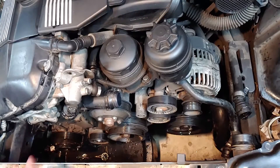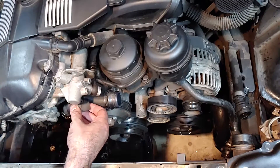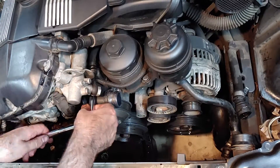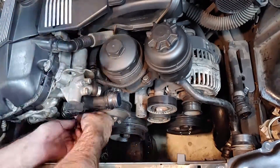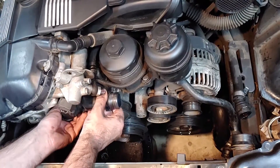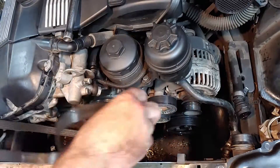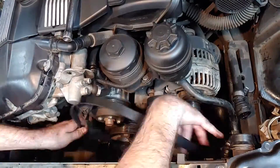Remove the thermostat electrical connection by depressing the metal wire before pulling. The thermostat housing is held on by one 13mm bolt and three 10mm bolts. With all four bolts removed, the thermostat housing should easily slide out. Here I had to reinstall the main belt in order to loosen the bolts on the water pump pulley — this is why I said not to remove the main belt earlier.